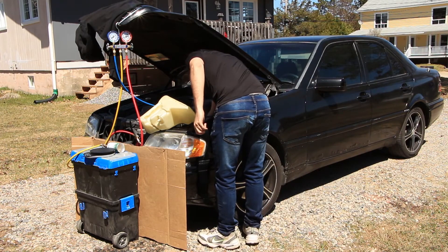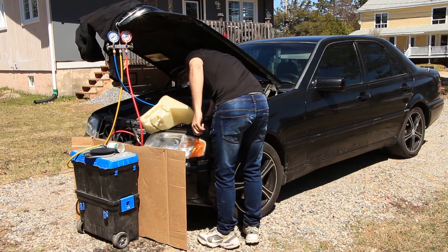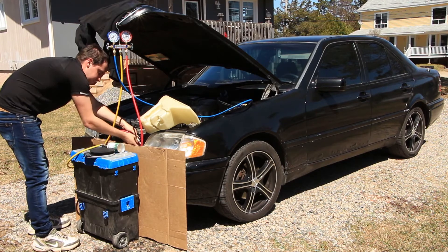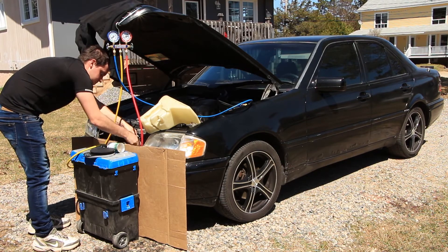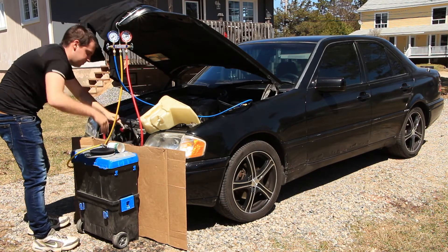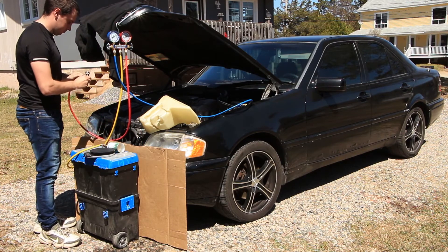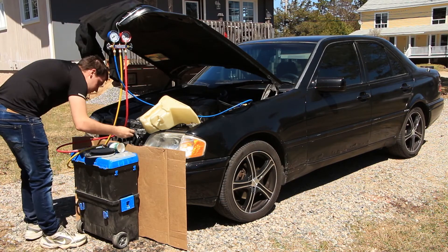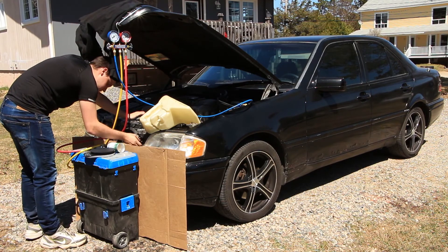We had a heat wave a few days later — outside temperature was about 32 celsius — and the AC had no problem again blowing air at 6 to 7 degrees with the fan maxed out. I am very impressed with the cooling performance of this refrigerant. It's definitely a little bit better than R134A.